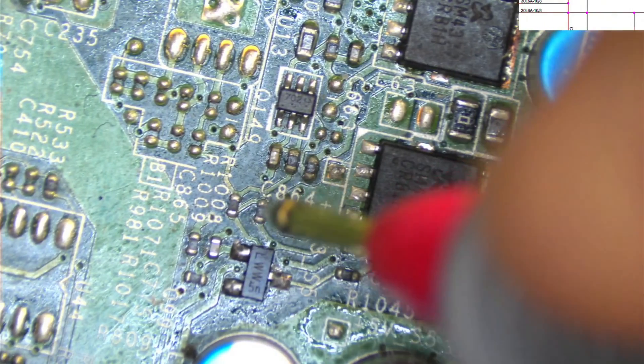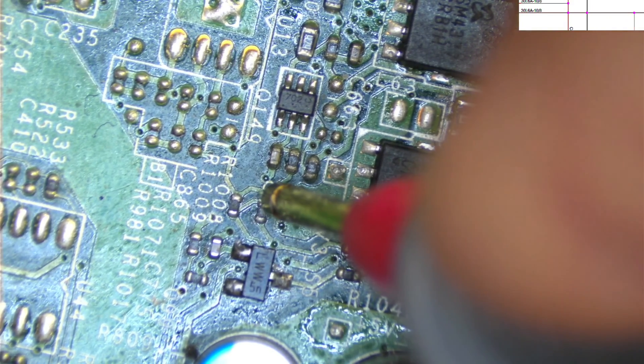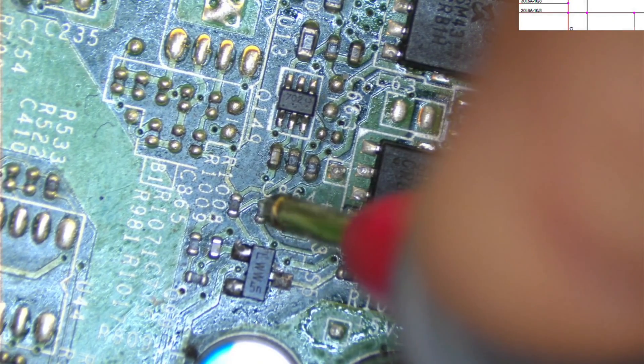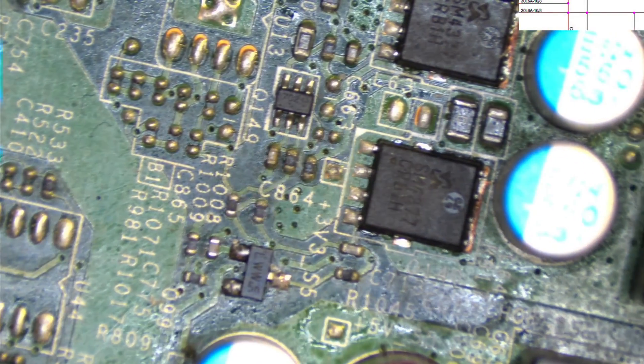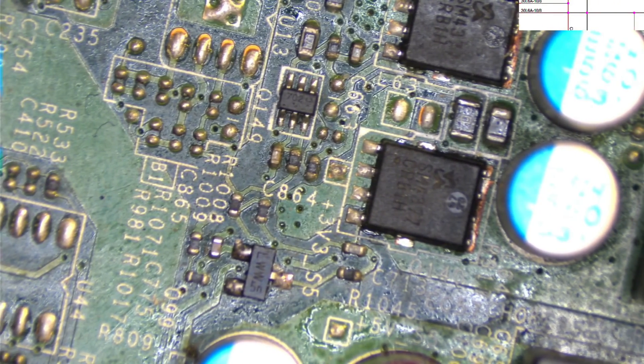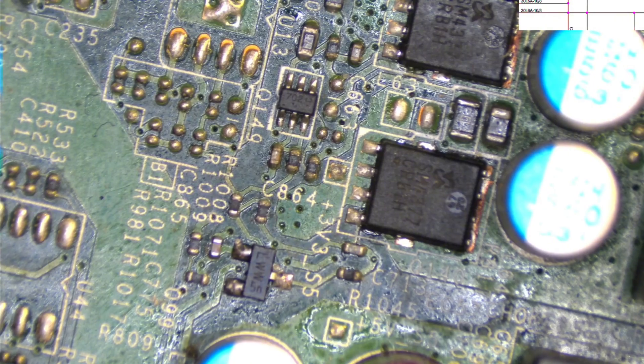So this is not our main problem here. The problem is either this resistor isn't providing enough voltage. Let me check: 4.1 volts before, 4.2 volts after — so it's not that resistor. It must be the other resistor, R981. Let me check that one. Looking at the schematic, yes — this is R981.